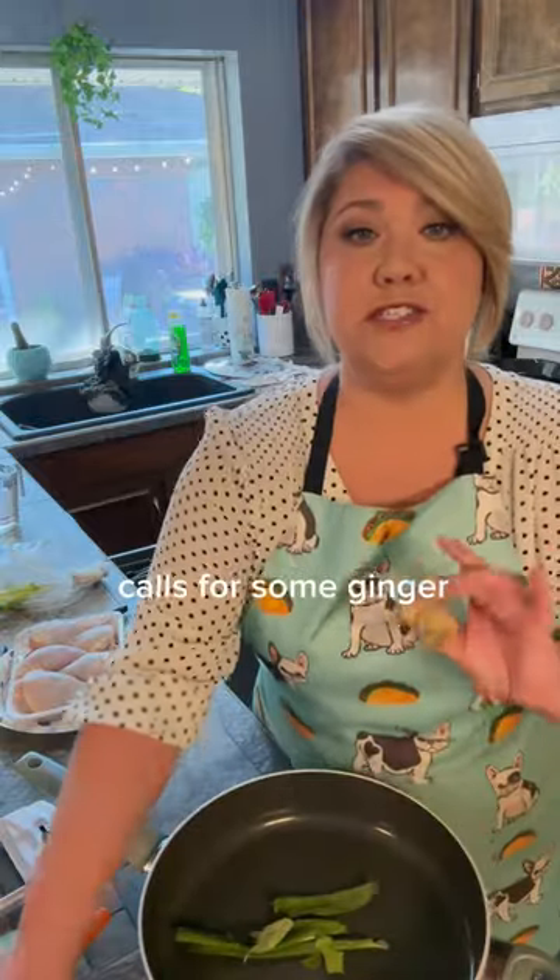I saw this viral recipe and it's for braised chicken legs. It starts with some green onions and calls for some ginger.